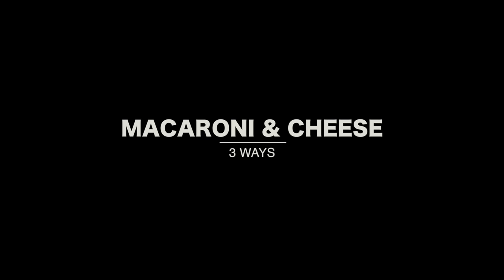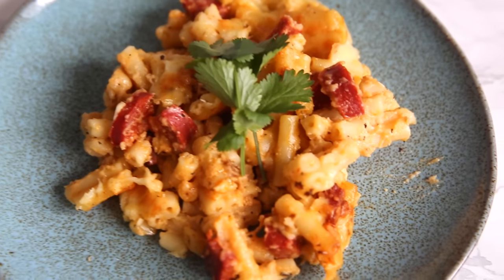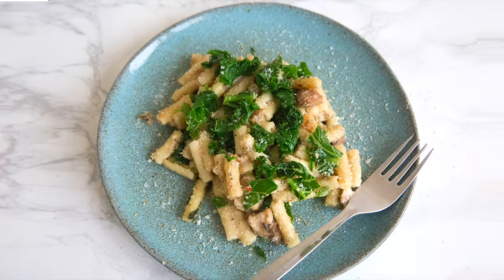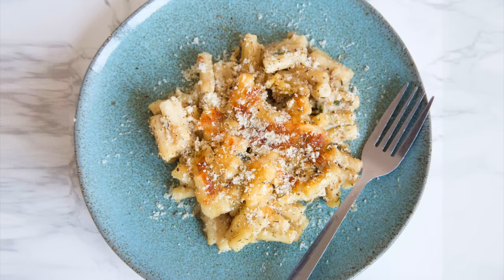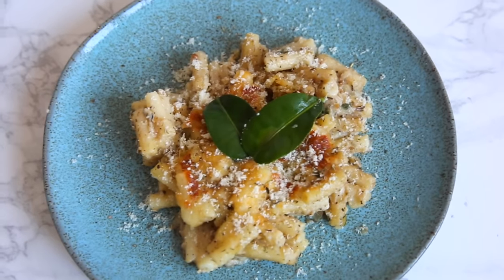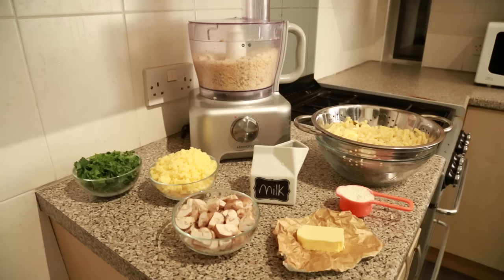Hi guys, welcome back to my channel! Today I have three delicious macaroni and cheese recipes. The first one is my chorizo and chili mac and cheese, the next is kale and mushroom mac and cheese — I shared this on Instagram and a lot of you requested it, it's a very delicious and healthy alternative — and lastly I have the jerk mac and cheese, which is a nice little spin. I'm going to show you how I made all of these, starting with the kale and mushroom macaroni and cheese.